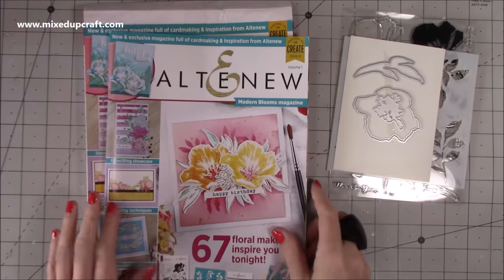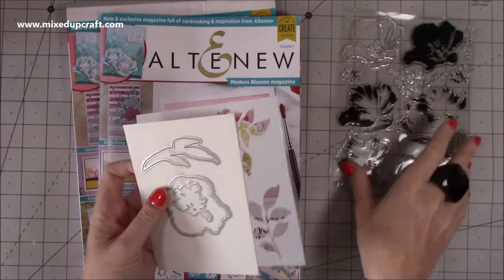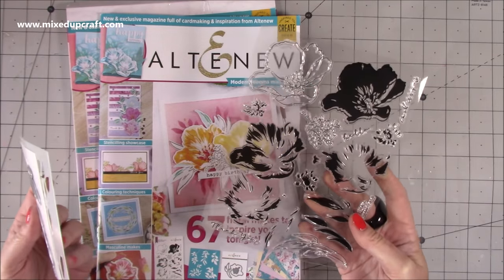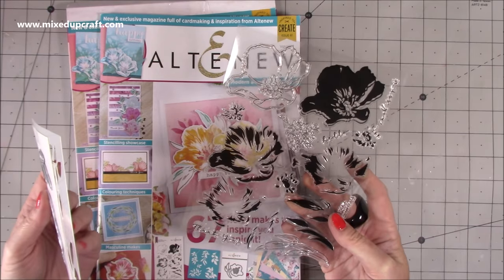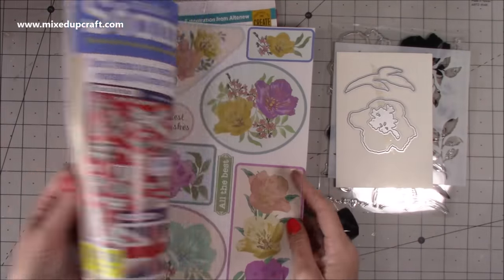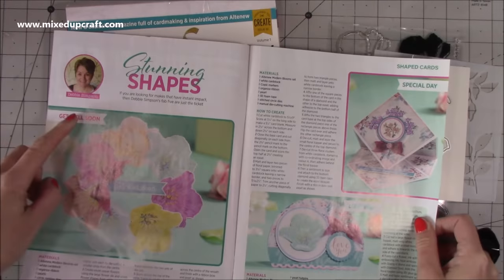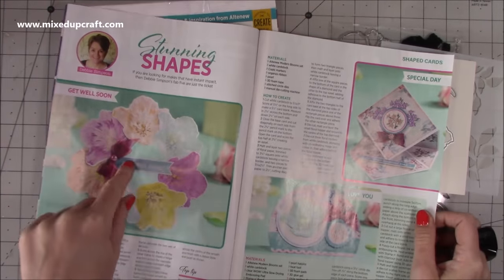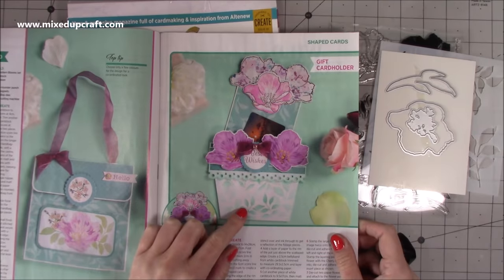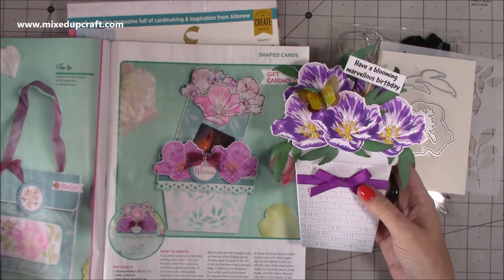This is the kit I've used — it's volume one of the new Altenew kit. This is the box it comes in, and then you have your magazine, your dies, your stencils, and this beautiful layered flower. We were talking about which flower it is — we think it's maybe a poppy or a hibiscus, but it's just a bloom, so it can be anything you want really. Inside there's a really nice card made by Debbie Simpson. I've done something similar before — a spinning one and a handbag one — and then I saw this gift card holder.